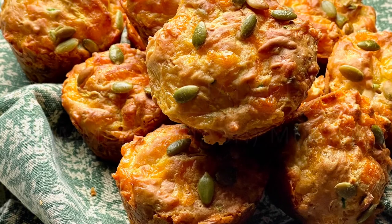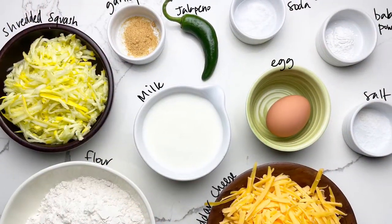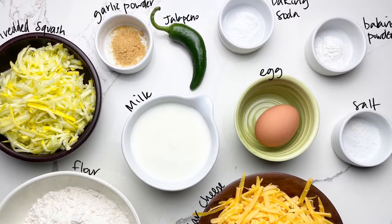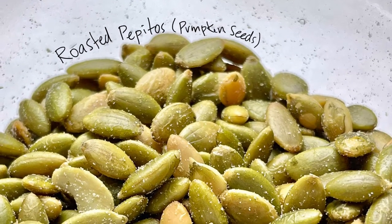Cheddar jalapeno summer squash muffins. Here's what you'll need to prepare this recipe. These savory muffins are a great way to sneak some vegetables into picky eaters.